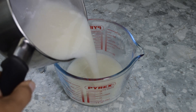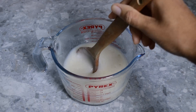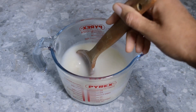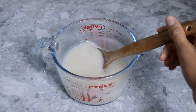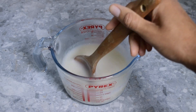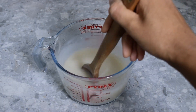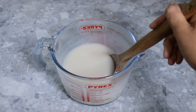Remove from the heat and allow to cool. If you're using sugar and vanilla bean paste, add it while the oat cream is still hot and mix in thoroughly. The oat cream will thicken up as it cools.